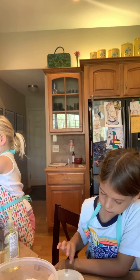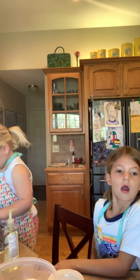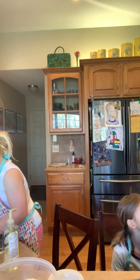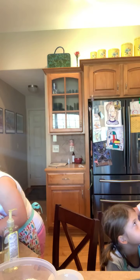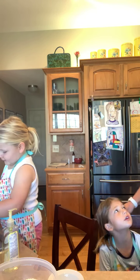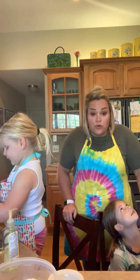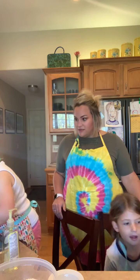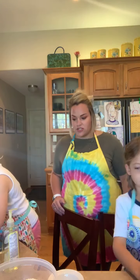So I went ahead and did all my mise en place beforehand. If you don't know what mise en place means, it's a French term — it means everything in its place. I did that beforehand just making sure that we had everything ready to go. It makes the process a lot easier, a lot smoother. But first, we washed our hands — in true safe food handling fashion, everybody washed their hands.